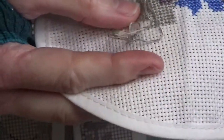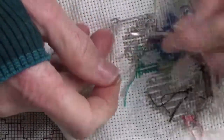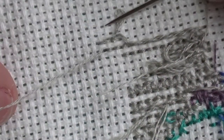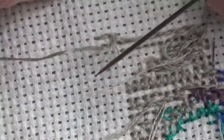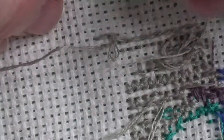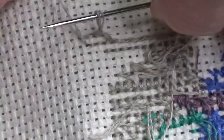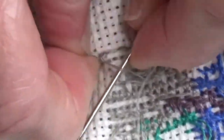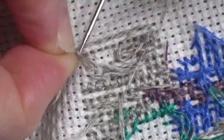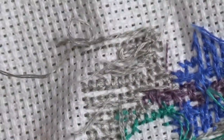I've got a knot on the back, so I'm going to show you how to fix that because it's going to happen. You don't want to leave it there — it'll affect your stitching. You want both of your strands of floss. As you can see there's definitely a knot, but you don't have to cut it — just gently pull and there it popped right out. Pretty cool, right?